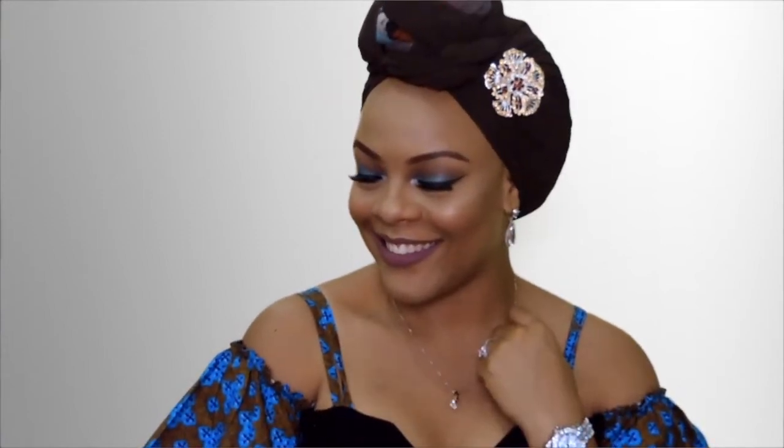Hey guys and welcome back to my channel. Today I have a get ready with me video for you. We're in December as you know and a bunch of weddings going on left right and center, and you want to slay for a wedding. I'm going to be showing you how I achieved this gorgeous makeup look, how I got my turban to pop like this — it's really simple and you can achieve it in very easy steps — and also my entire outfit. If you want to see how I got this look, keep watching.